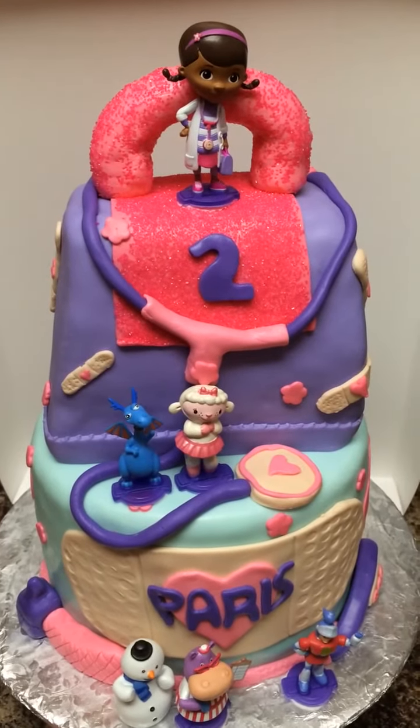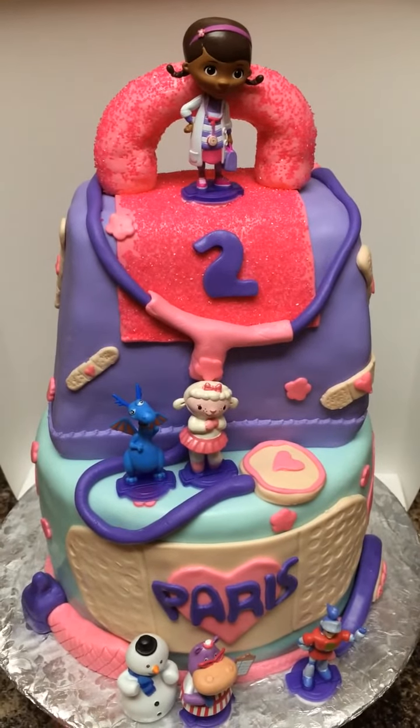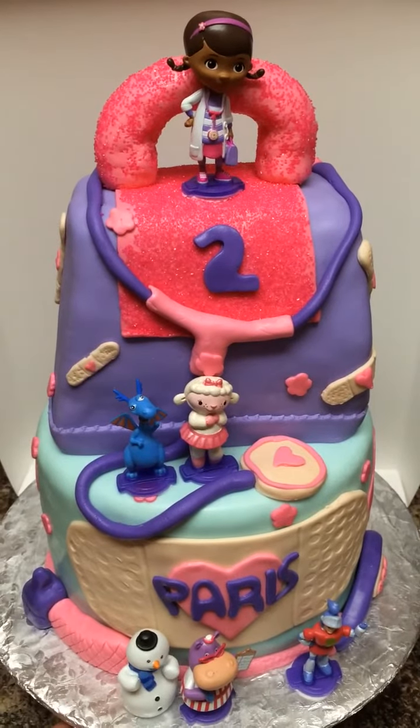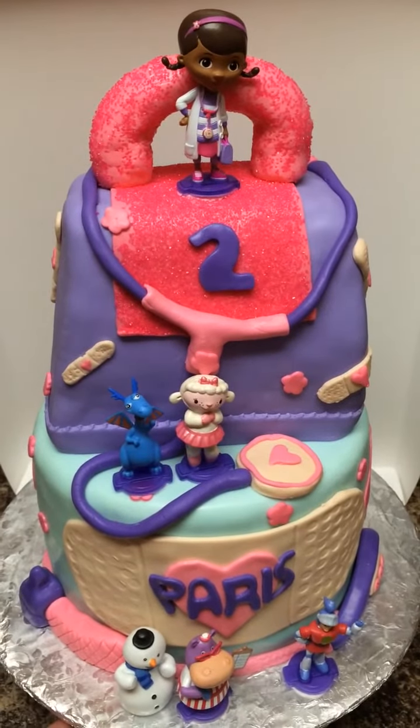Hey YouTube, it's the Sweet Lady. I just wanted to show you all a cake I did for today, June the 21st, 2014 — a Doc McStuffins cake.